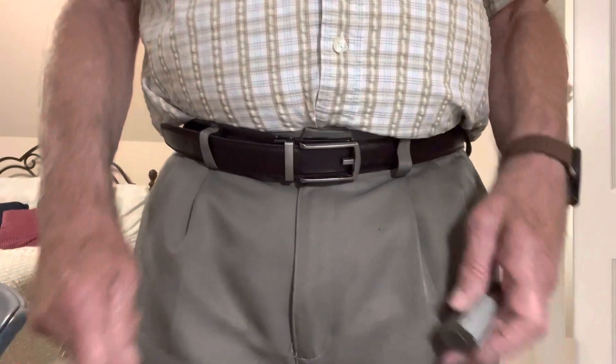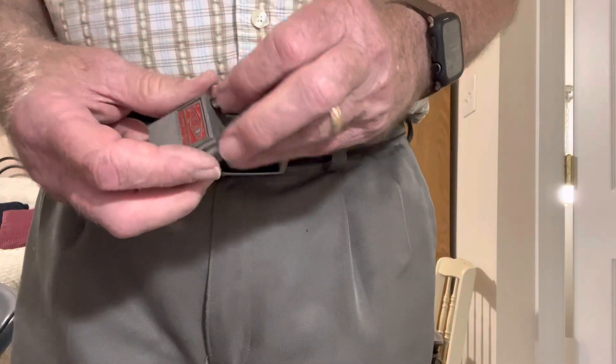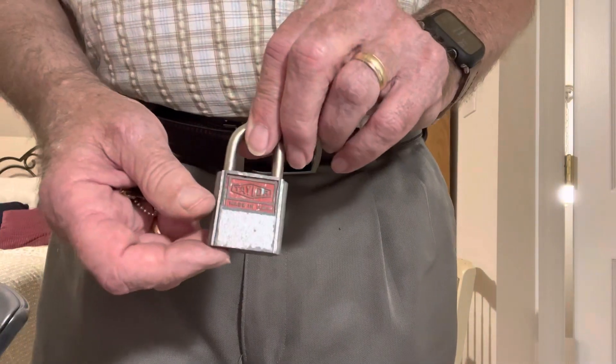Hello everybody, this is my entry for Coxie's Back, hashtag Coxie's Back.